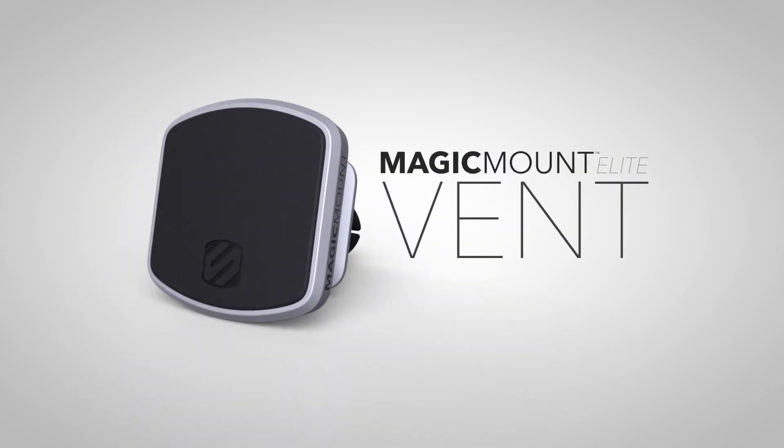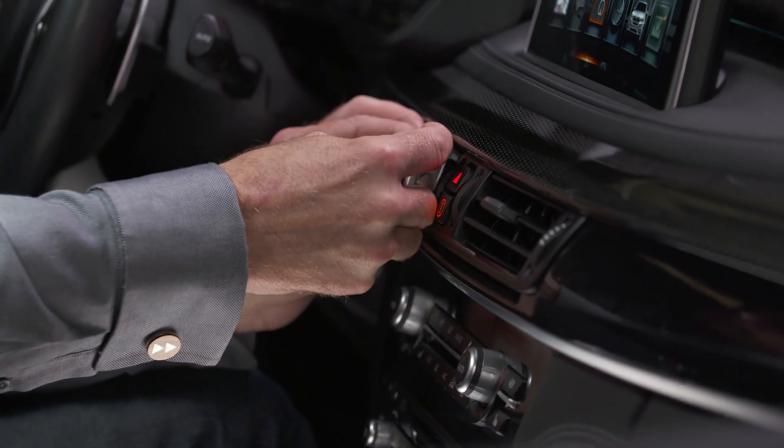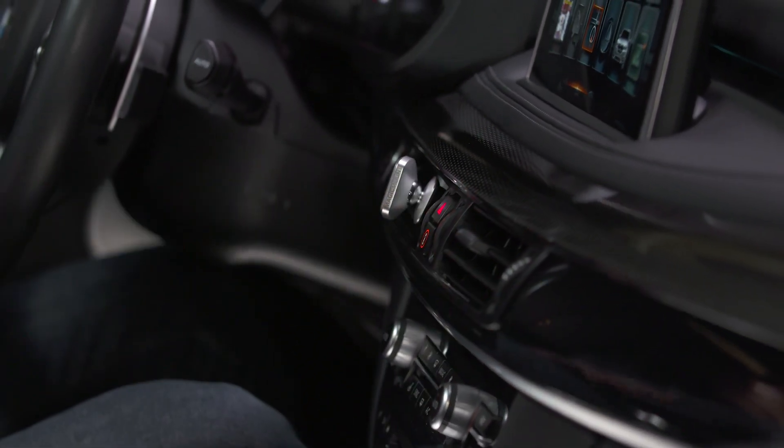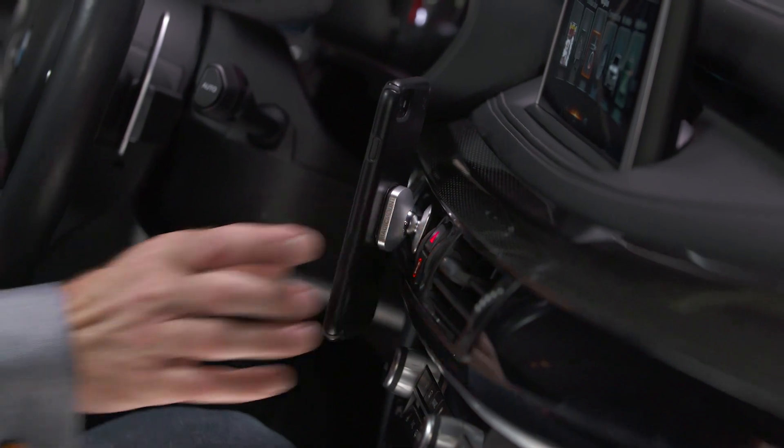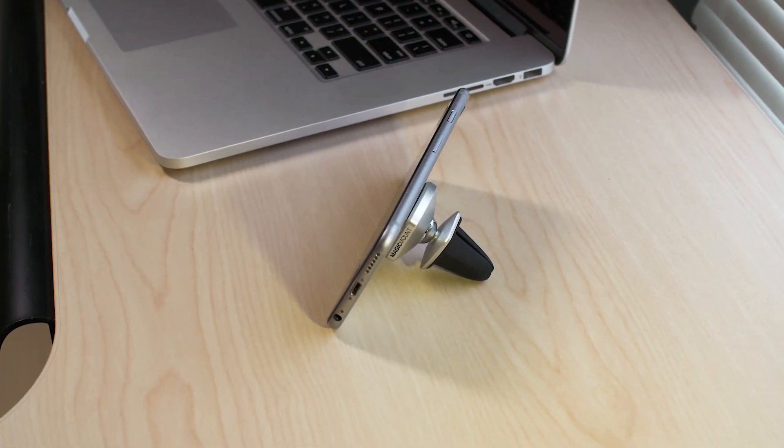The Elite Vent Mount is a great low-profile mount that's the perfect on-the-go solution. It attaches effortlessly to virtually any vent, is compact and lightweight. It's easy to take with you when you travel, and doubles as a convenient kickstand.